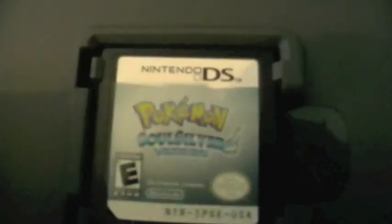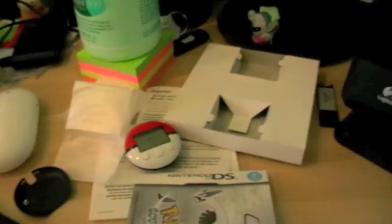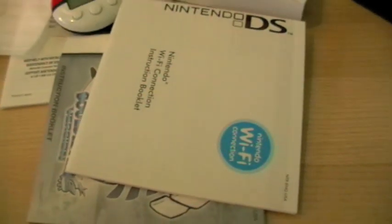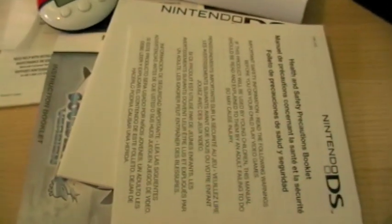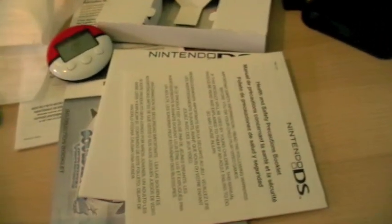This is just a normal box. The SoulSilver cartridge is kind of darker than other cartridges — you won't be able to see it on camera. Look how big these instructional booklets are: one instruction booklet, a Wi-Fi guide, a health and safety booklet. What kid thinking about Pokemon is going to read that?